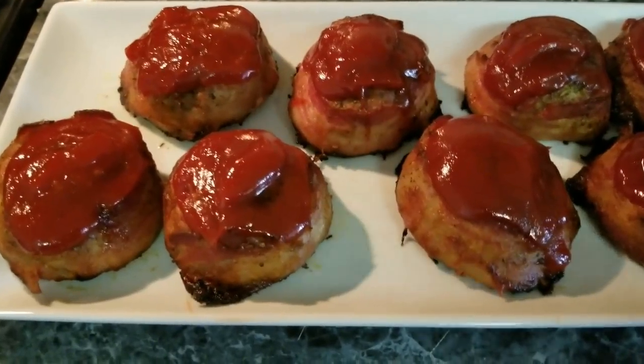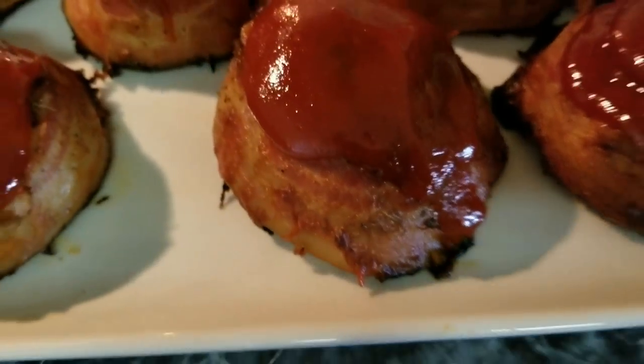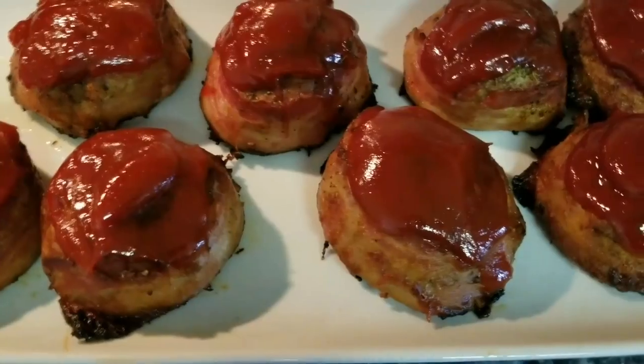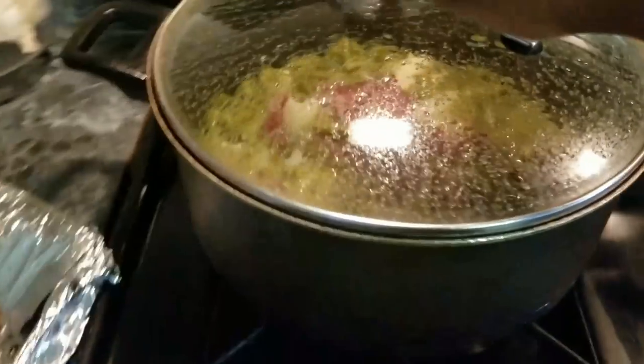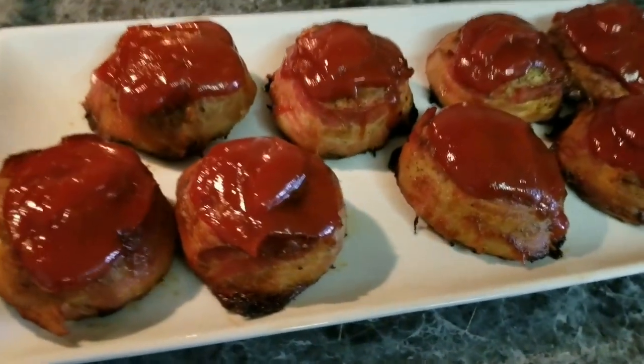The meatloaf is done — it's out on the pan, the bacon is crispy, and the ketchup mix is good. My mashed potatoes are done, my green beans are done. Now I'm going to get ready to work on my cornbread.